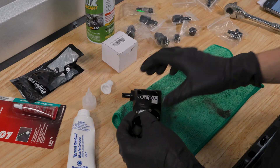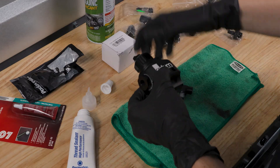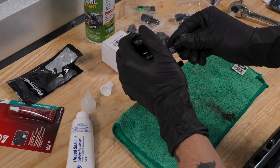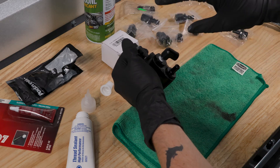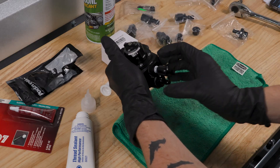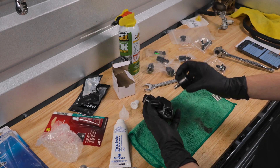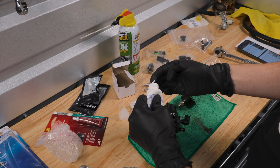Now we'll just go ahead and screw this in — this one's going in a lot easier, which is nice. For the elbow, we're going to screw this in finger tight, then one to 2.5 turns past finger tight, and then clock it in the direction you want it to face. I think I'm just going to go straight up. We have our adapter set up, now all we have to do is install the gauge. They say to do this step once the thing is already on the car, but I'm just going to go ahead and do it. I'll use some of this paste one more time just around the threads.